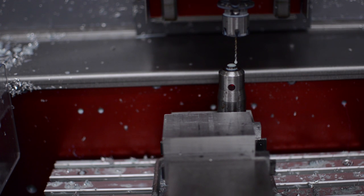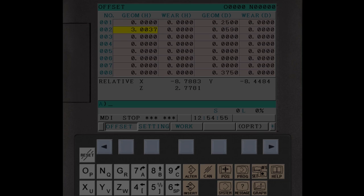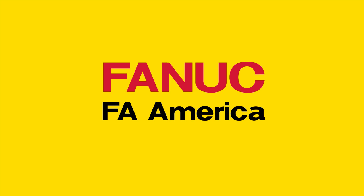Again, load the tool to be measured into the spindle, jog the tool above the tool offset gauge, and slowly lower it until the light is triggered. Use the cursor keys to display and select the geometry length offset for the current tool. Enter the letter address Z and press the Input C soft key. That tool is now complete. This process is repeated for any new tools. This completes the setup task for the new job.